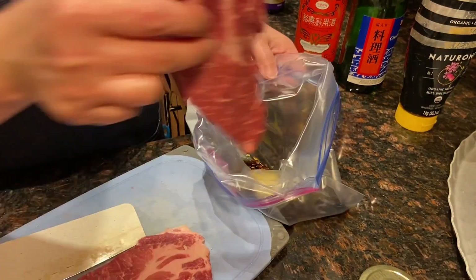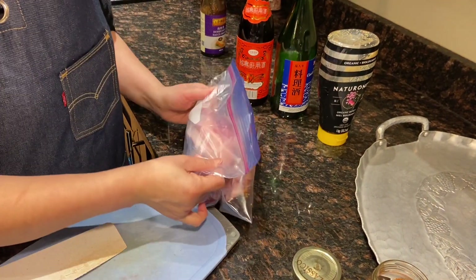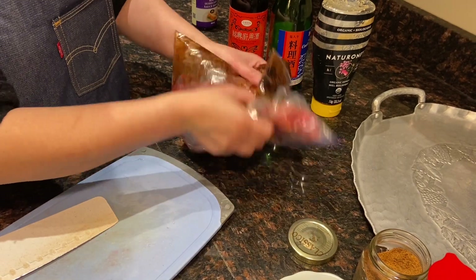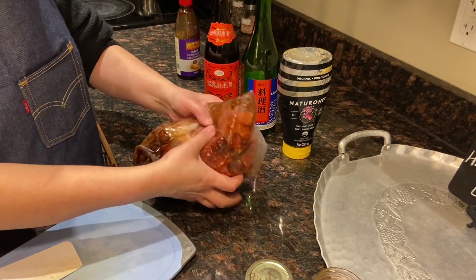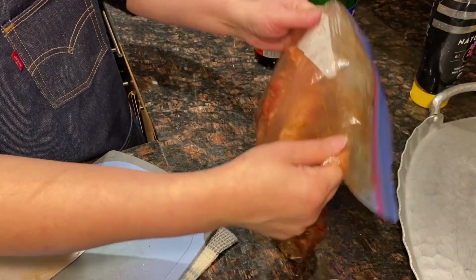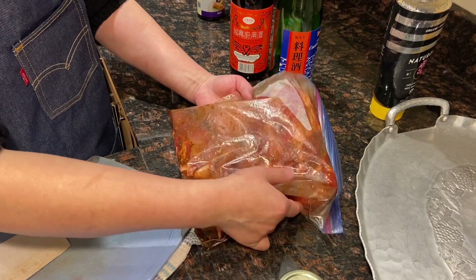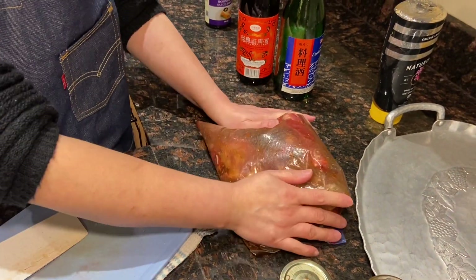Put all the pork in and make sure you lock the bag tight, then just rub and massage the pork so that every single piece is evenly seasoned. When you see that all the sauce is evenly spread, put it in the refrigerator and leave it for tomorrow. Tomorrow we are going to cook it. If you think you can't finish the whole portion, put some in another zip-lock bag and keep it in the freezer — then you can have barbecue pork anytime you like. See you tomorrow!